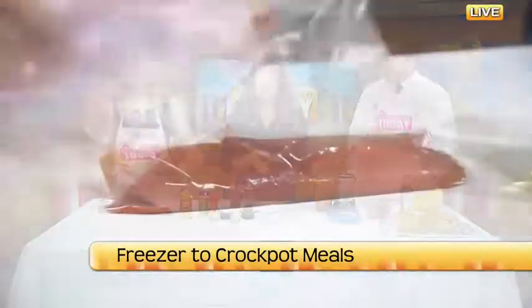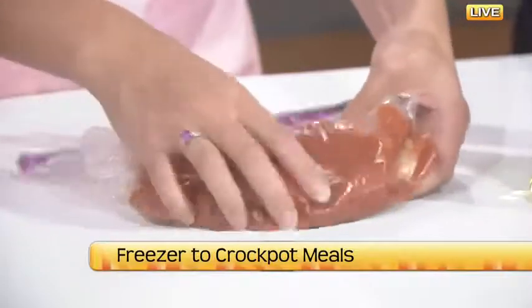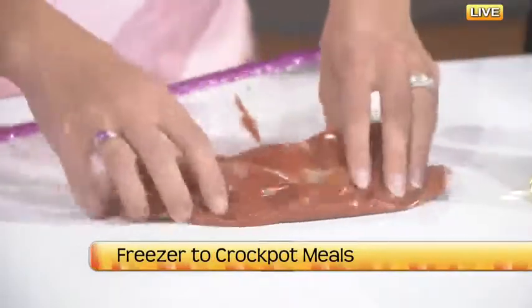The spaghetti squash you don't freeze—that's going to go in the crock pot the morning of. You just cut it in half and put it on top of the chicken in the crock pot. Dump the frozen bag in there, turn it on, cut the spaghetti squash in half and set it on top and leave it. You get home from work and pull this out of the crock pot—it should be all ready to go.